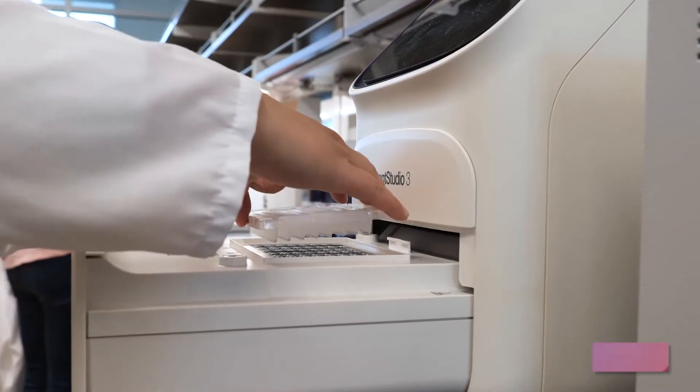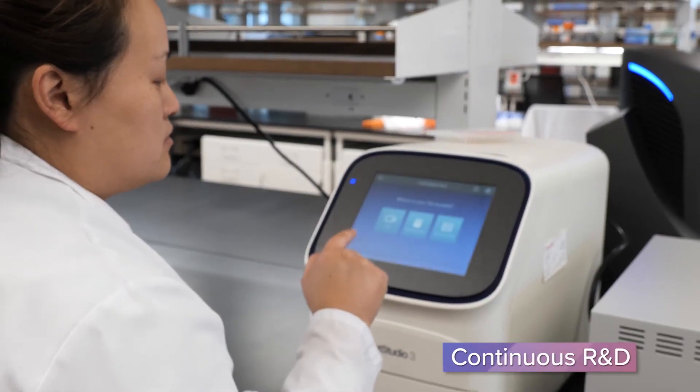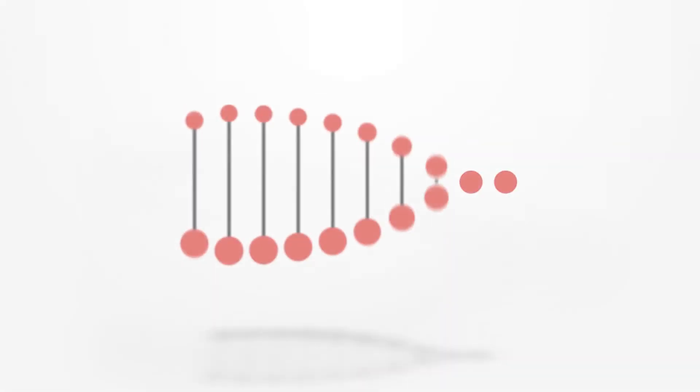This is how your cat's health report is generated. We are always working on improving and developing new products to help you understand your four-legged companion a little bit better.